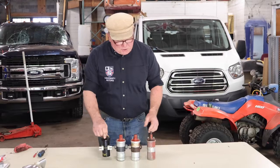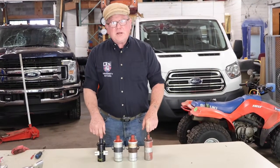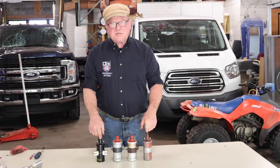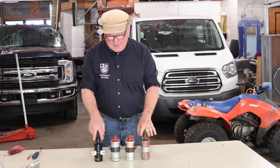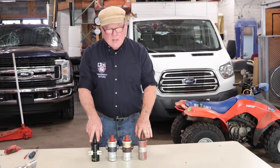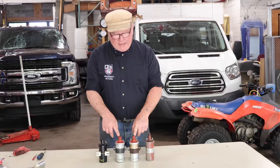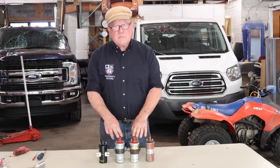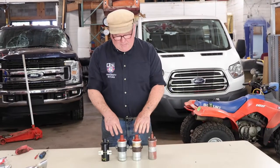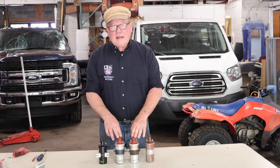These two coils here have got three ohms of resistance across the primary leads — three ohms. A sports coil, which this is, has got fewer ohms, maybe two. But a six-volt coil has got one and a half ohms.